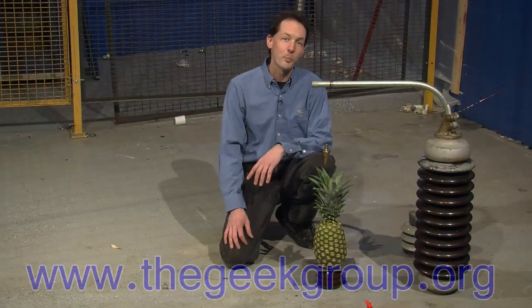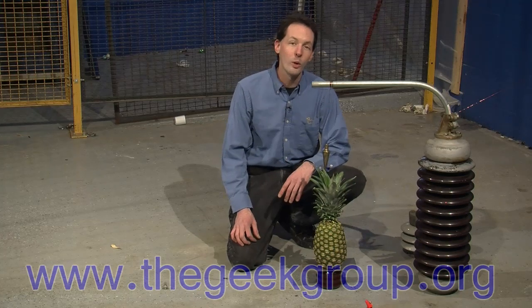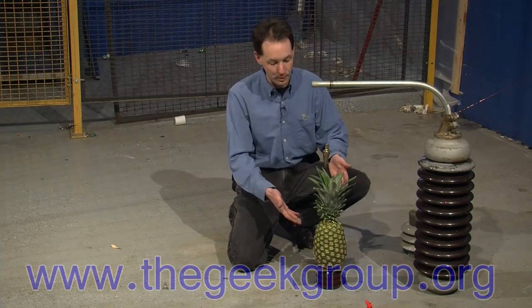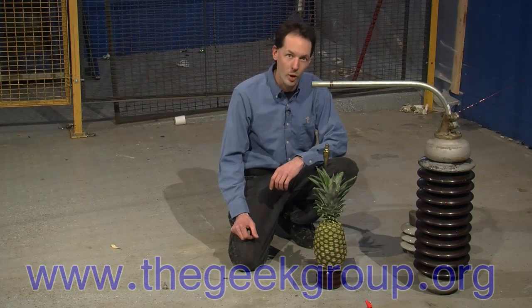Hi there guys, I'm Chris Bowden with the Geek Group, and in a shout out to all the cool guys over at Hack 5, we wanted to do a special edition of Will It Fry with a pineapple. Let's see if our pineapple will handle 75,000 volts DC at 1 amp.